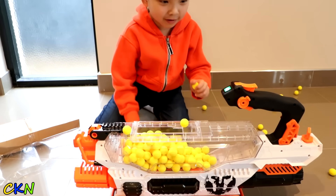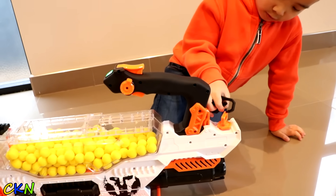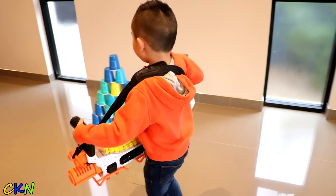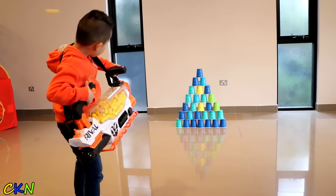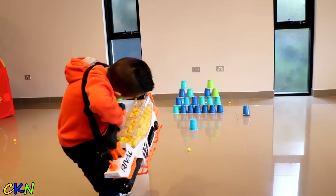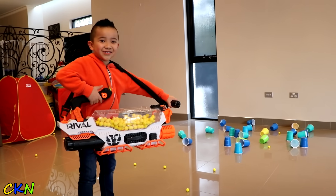Nearly filled it up. Alright, I think I need to use this. Now we need a target. First one is this one. You ready? There we go! Oh my gosh! That is so loud!